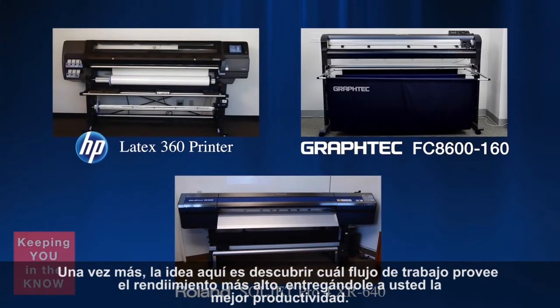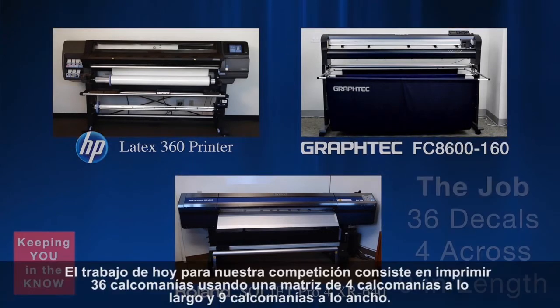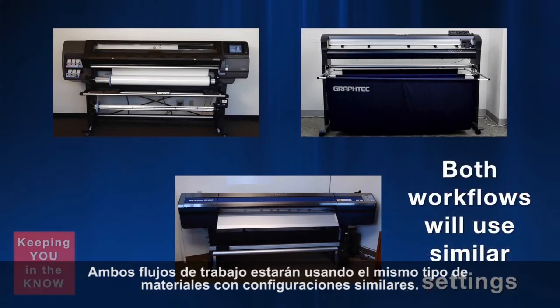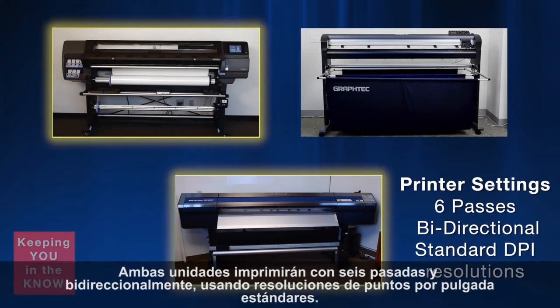The idea here is to find out which workflow provides the fastest throughput, giving you the better productivity. Today's job for our competition consists of printing 36 decals using a matrix of 4 decals across and 9 decals in length. Both workflows will be using the same type of materials with similar settings. Both units will be printing with 6 passes and bi-directionally using standard DPI resolutions.